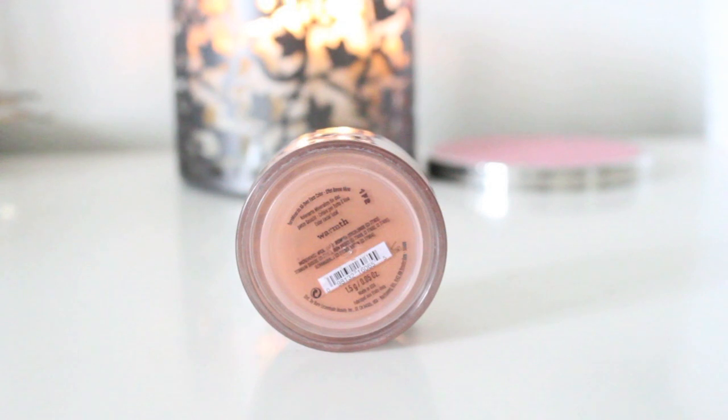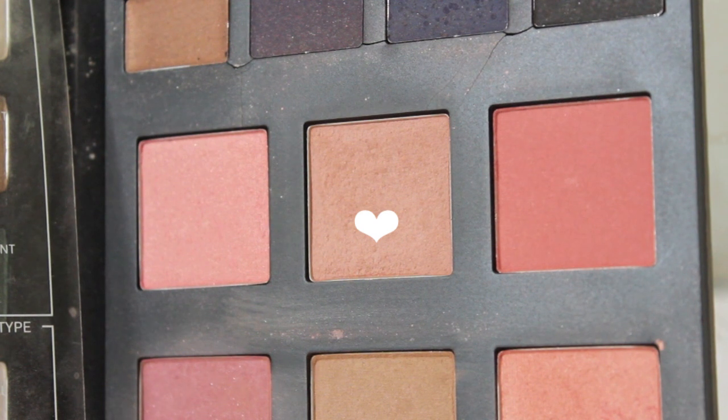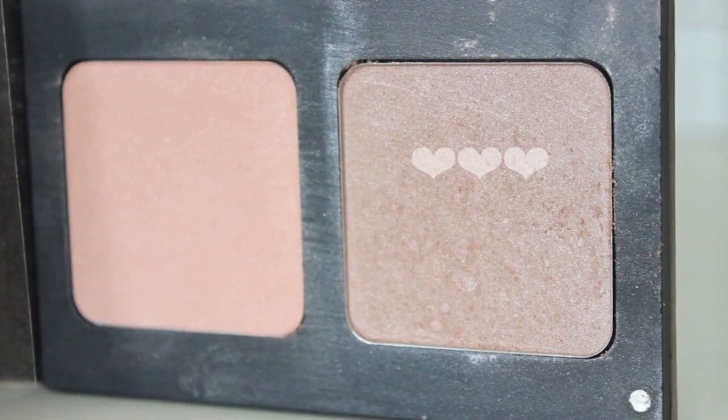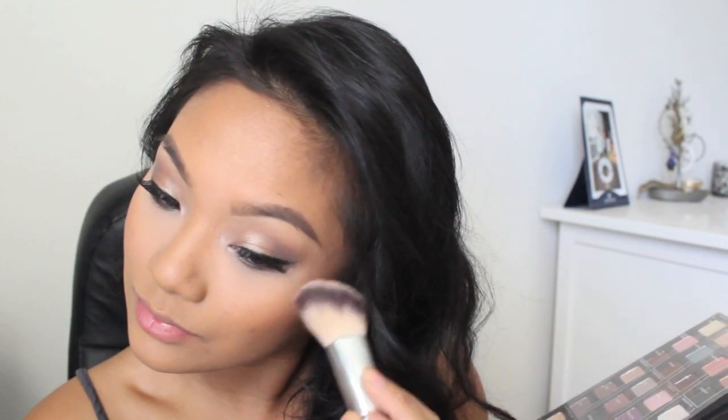Next, I'm taking my Bare Minerals Warmth Powder. I'm going to bronze my entire face, and I love how this looks like I just tanned. From my Smashbox Master Class Palette, I'm taking the color Flush and blending this all over my cheekbones. From the same palette, I'm taking my favorite highlighter in the color Shimmer and placing this above my blush.